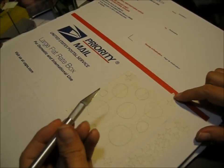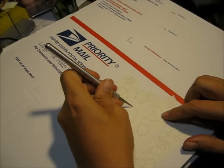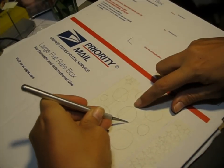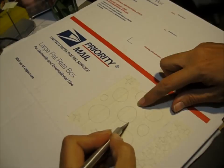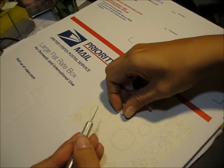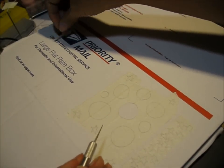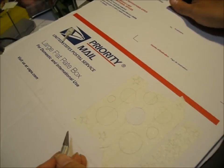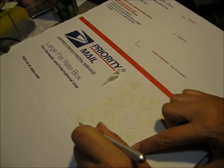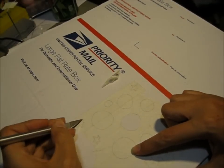Next I'm going to take my X-Acto knife and cut around the shapes. You want to cut through the tape but not all the way through the cardboard — you're just trying to cut the tape. Then you can peel these off; this is the part I don't want, so I'm throwing it away and keeping this part. Here are my stars — just cut out the star shape, and on the star shape the inside is the part I want. It doesn't have to be neat, though you can make it neat if you want.